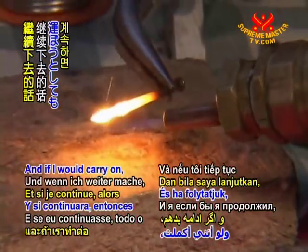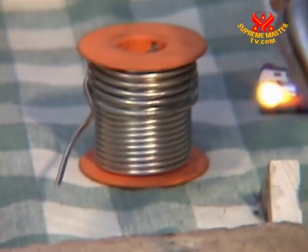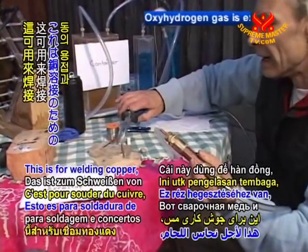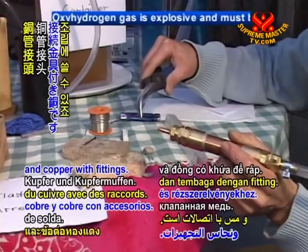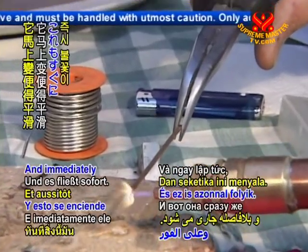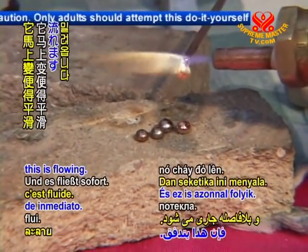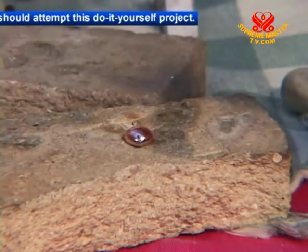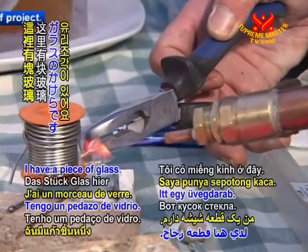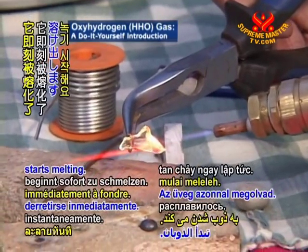And if I would carry on, then it's already melted. This is for welding copper and copper with the fittings, and immediately this is flowing. I have a piece of glass, and this glass immediately starts melting.